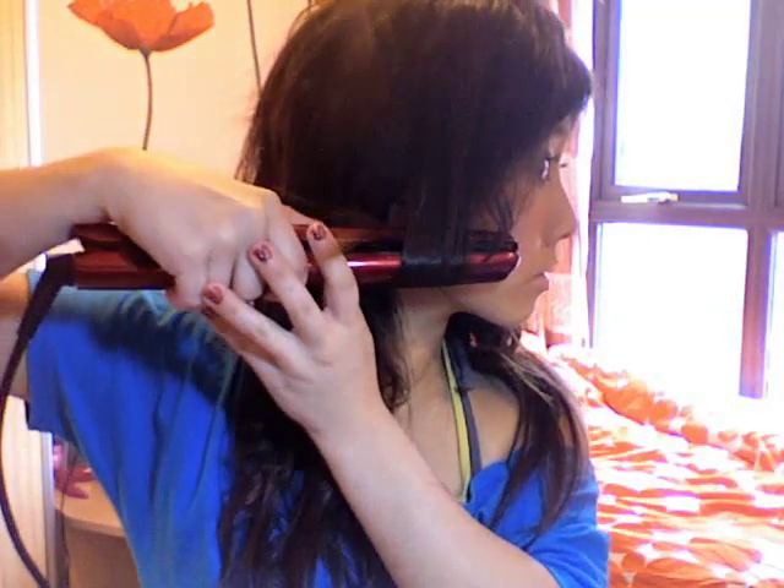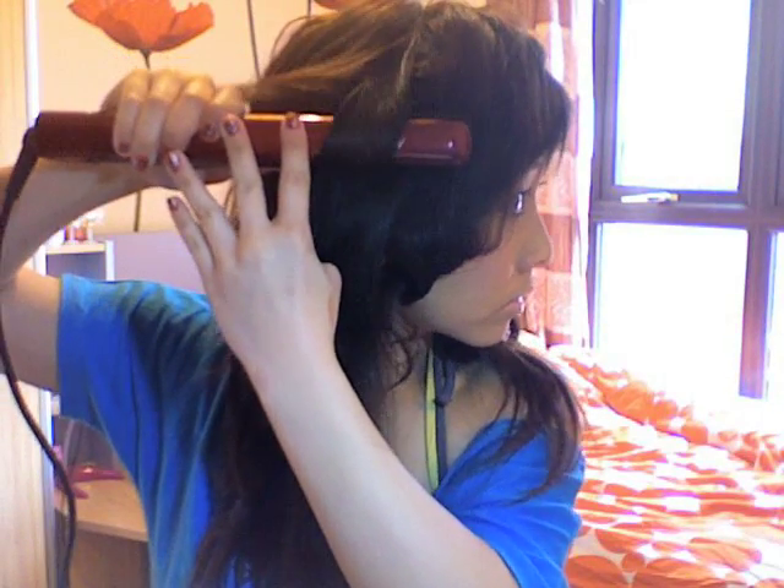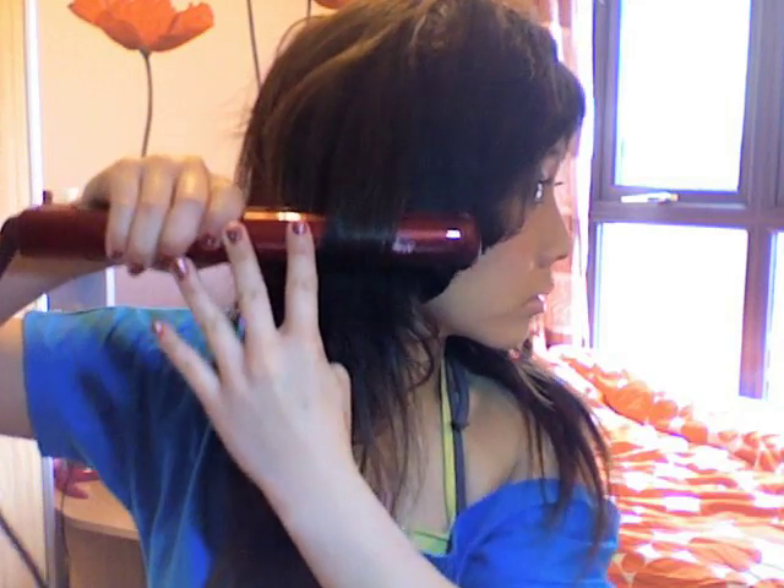The longer you slide, the tighter the curl — the shorter the time you slide through, the looser the curl. Just repeat the process. It's very quick and easy really, it just takes a bit of practice.